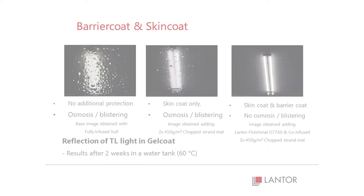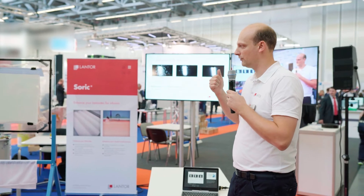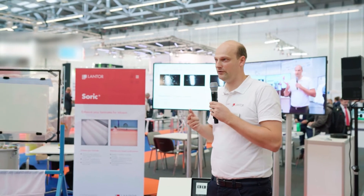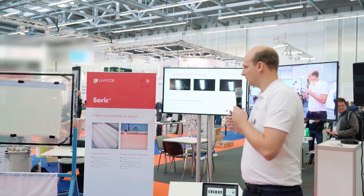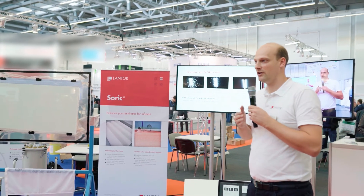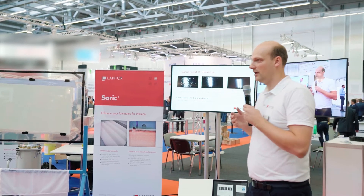On screen you have a very good result using a Lantor finish mat and a Lantor infusion core with some glass fiber in the front. What we did is stitch that together into one layer that can be applied directly to the gel coat in any construction.